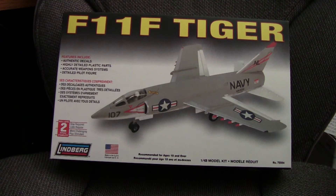Other than that, I would say don't — unless you can get it as a steal, or if you absolutely have to have an F11, or if I'm incorrect and there aren't any others in this scale. So that was a look at the Lindbergh 1/48 scale F11 Tiger kit. Until next time.